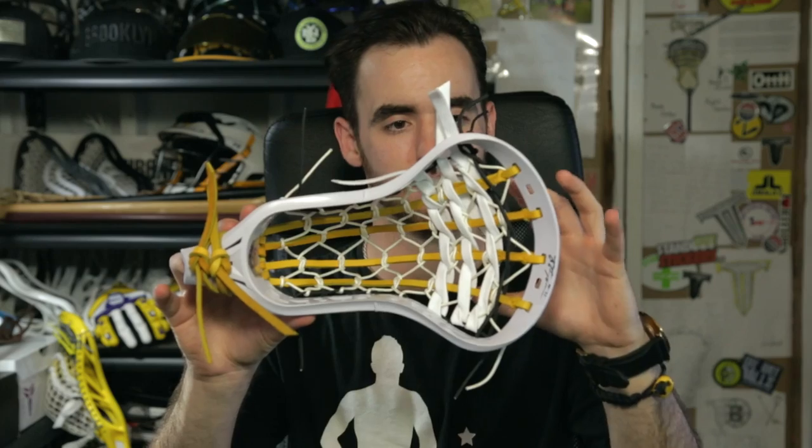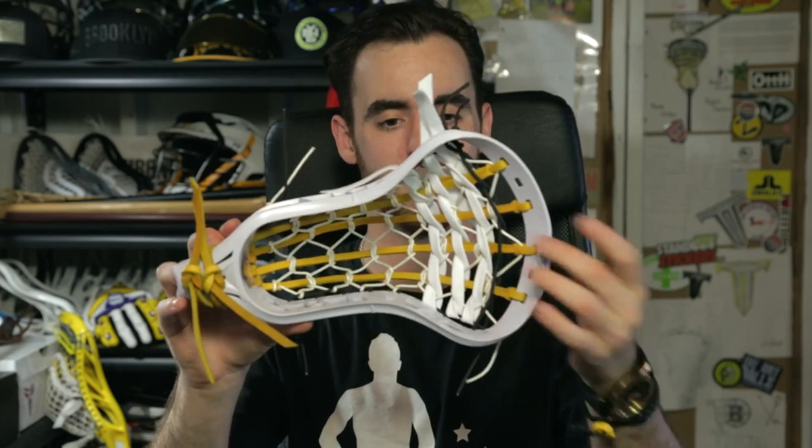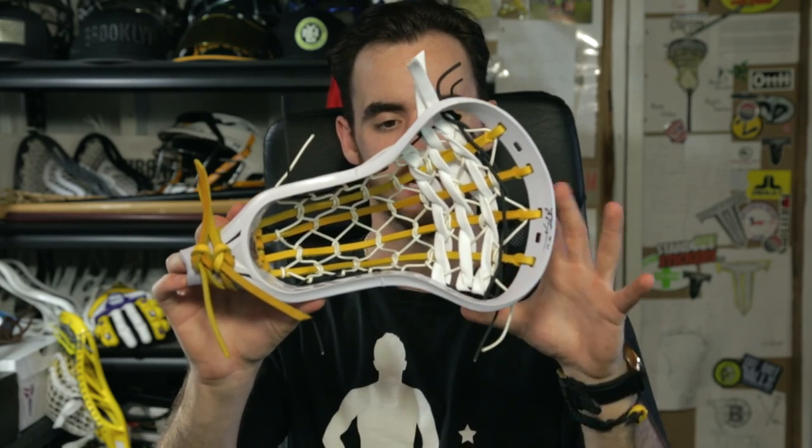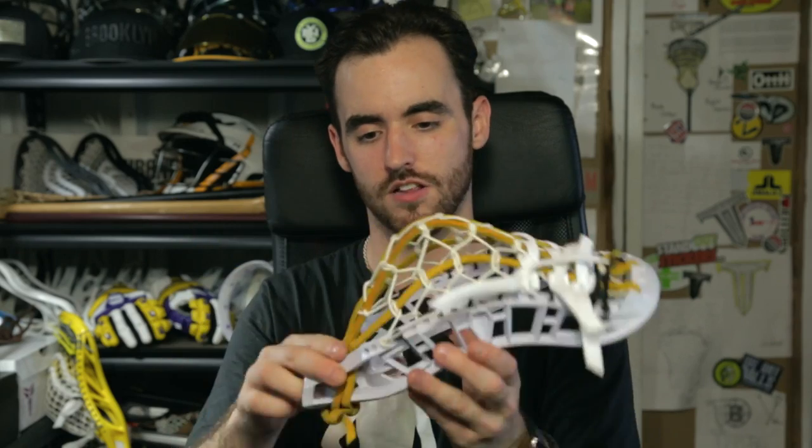These aren't released yet — they're the yellow thrown leather, but they will be soon. It's got all-white gut, black sides, black nylon, and white shooters. We wanted to keep it really clean but still have the thrown side but also go kind of Iroquois, Thompson, lacrosse colors.